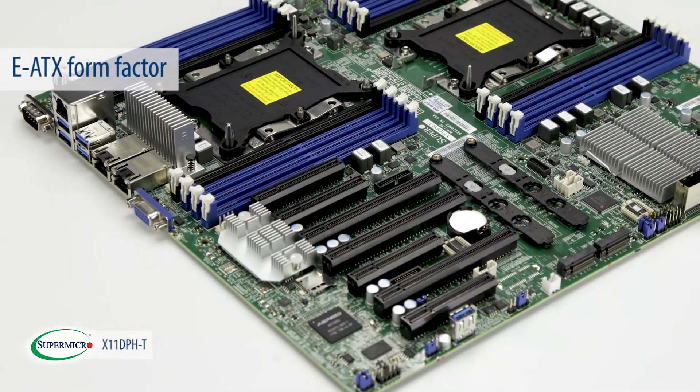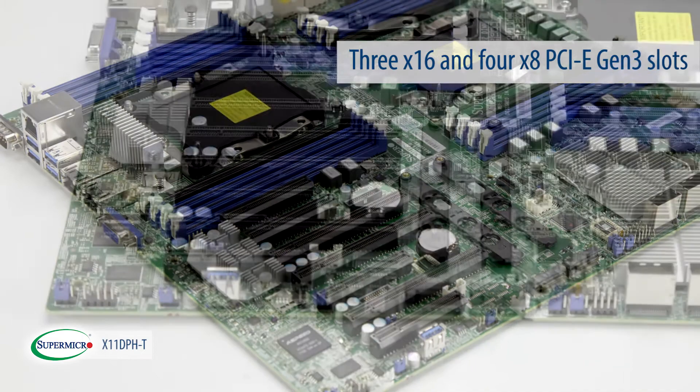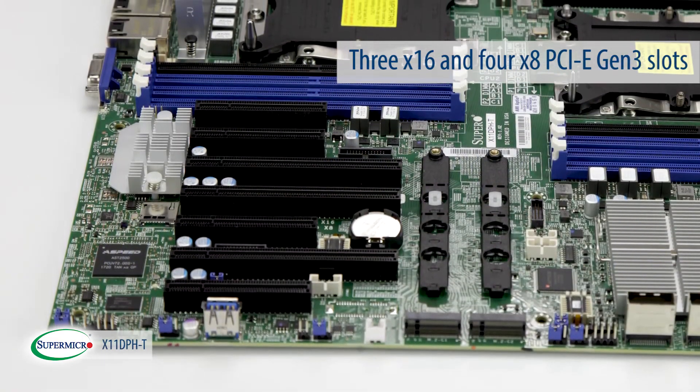On an EATX form factor, the X11DPH-T provides outstanding add-on card expandability with 3x16 and 4x8 PCIe Gen3 slots.